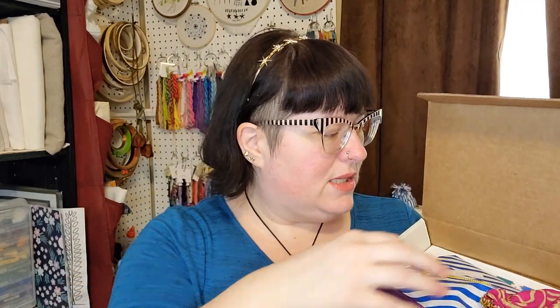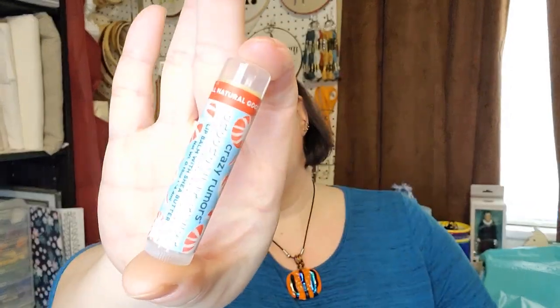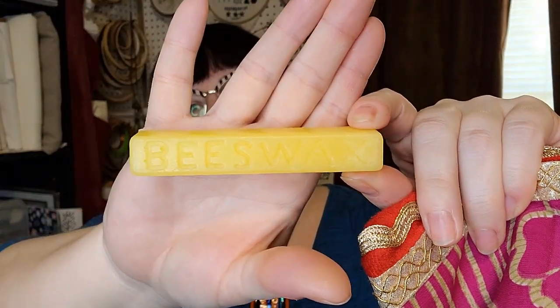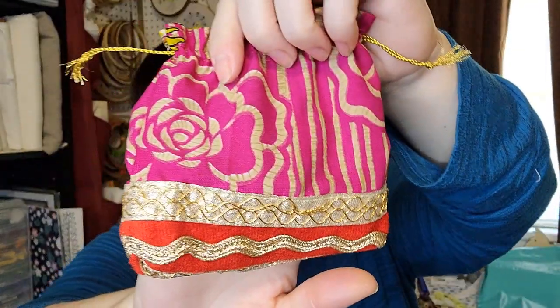Oh, look at this bag! Let's take this out first — I love this bag, how beautiful is it? It's got something hard inside. We have the Peppermint Twist lip balm and a thing of beeswax. I probably won't use the beeswax for stitching because I have thread conditioners, but there are lots of other things you can use pure beeswax for. I'm going to close those in the bag — but look at this bag, I can find all sorts of things to use it for. That's gorgeous.